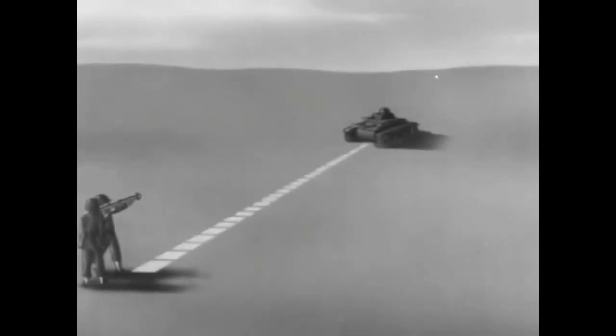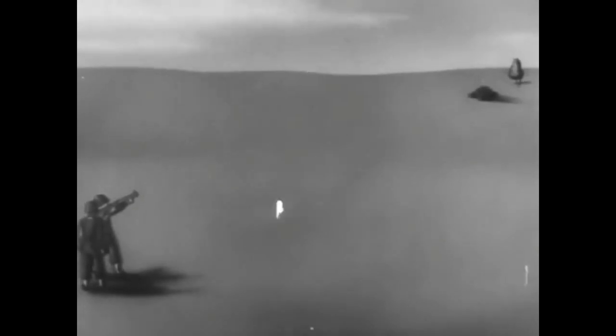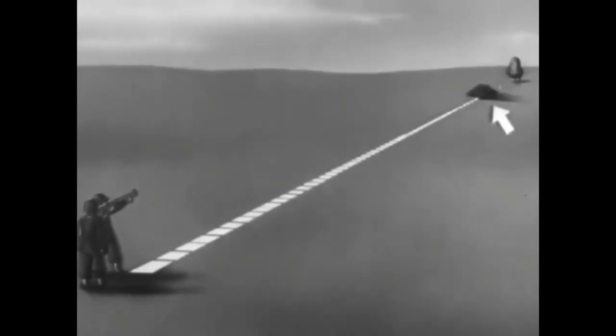At short ranges, the rocket is very accurate. The most effective ranges are from 1 to 200 yards or less. Due to the high trajectory, it is difficult to make hits at ranges over 300 yards.